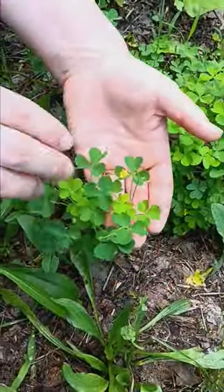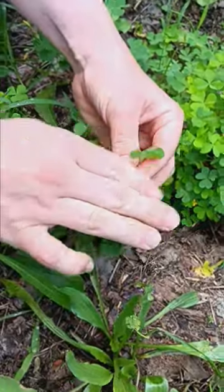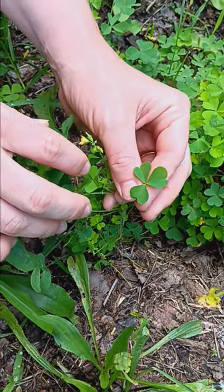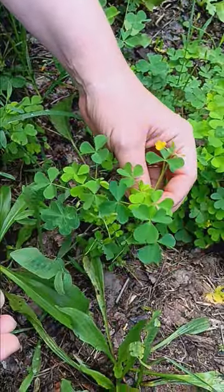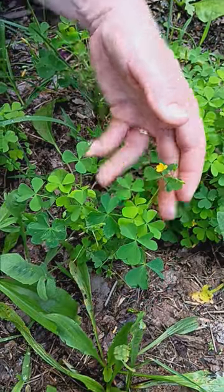Here's another edible one. You might think this is clover because it has three leaves, but if you look closely, each leaf is kind of heart-shaped. It's actually called wood sorrel. It has a nice lemony taste — you can eat the actual leaves and put them in your salad.